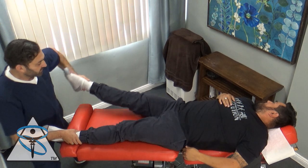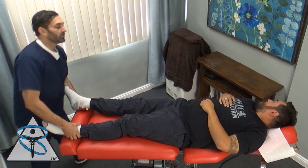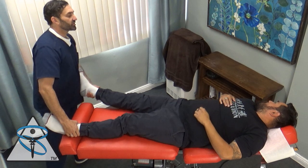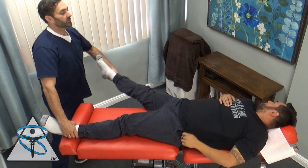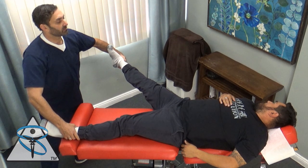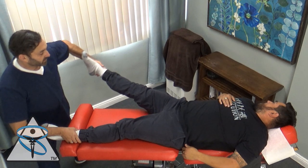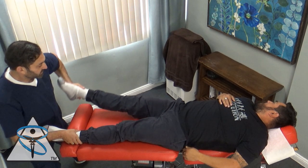Let's slow this down and analyze what happened. When I had Josh turn his head to the right, he should have had facilitation of the right glute. The fact that Josh's right hip became inhibited with the right head turn is abnormal, so at this point I know he has some type of dysfunction in his cervical spine.